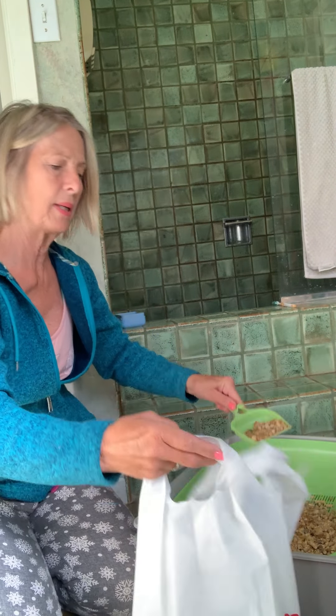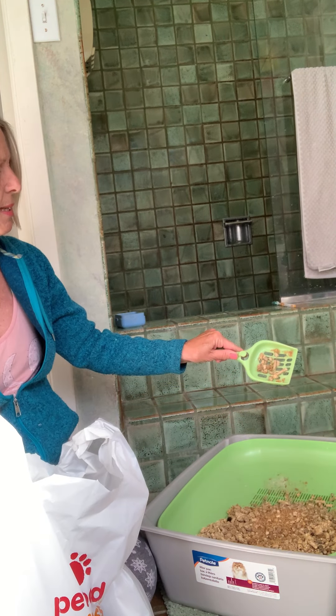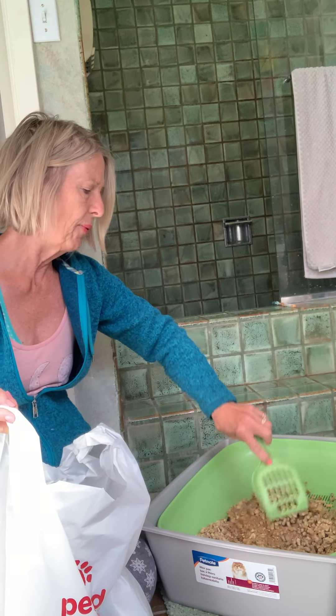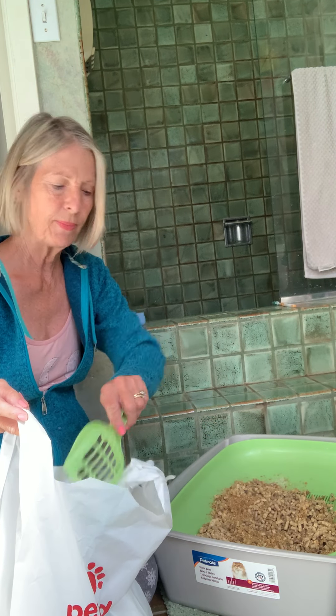So what I do — I am just kind of taking the pellets and separating them. Now this is really dirty. You don't have to wait for it to be like this. I just do this because I am doing many, many mega things, like most of us are.